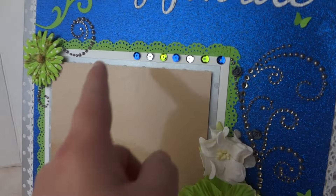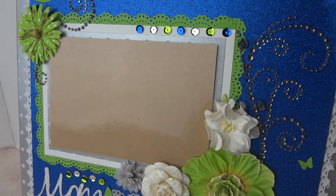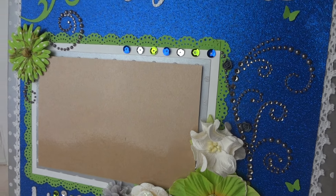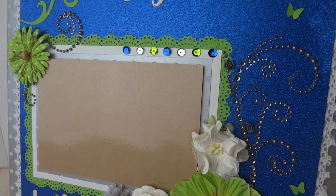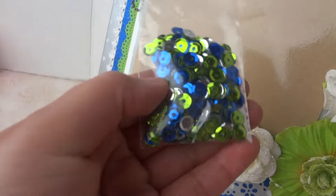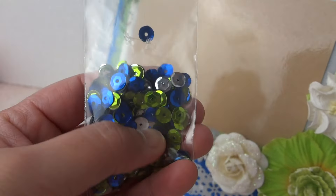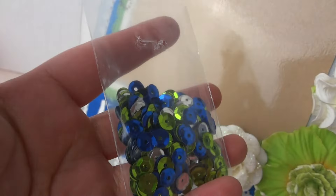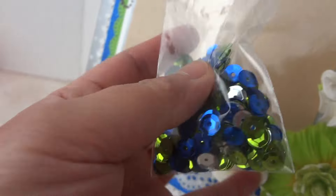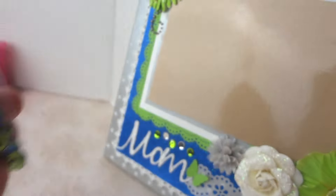I forgot this part — these sequins I got from my local scrapbook store, Running with Scissors. I got these Seahawks-themed sequins and I just love them. In the future I'm going to make more layouts with a Seahawks theme.